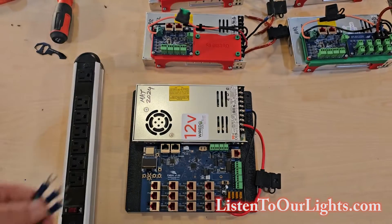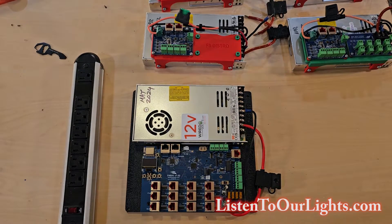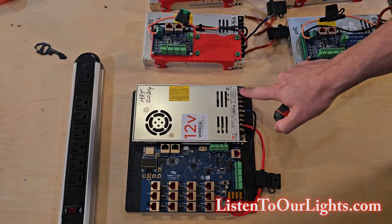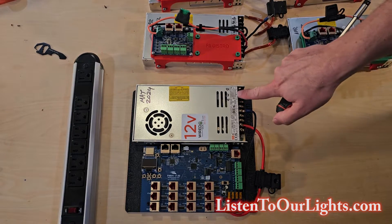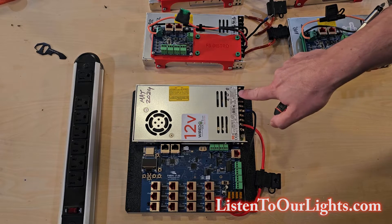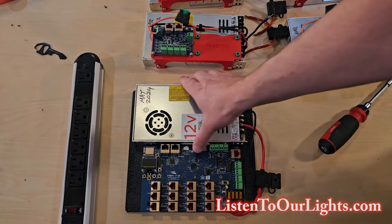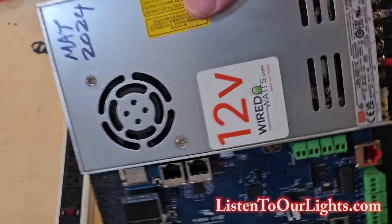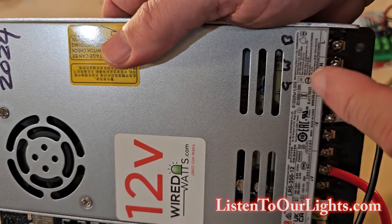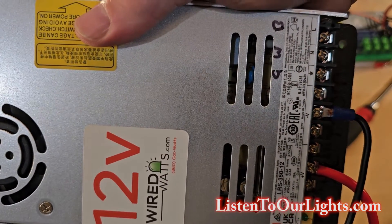These spades fit very nicely into the power supply. When you're doing the power supply, it's these last three terminals: ground, neutral, and line. Ground is green, neutral is white, and line is black. That's just the way it is — if you ever forget, look it up on Google. Since I have trouble remembering, I always mark them with a Sharpie so I never forget.